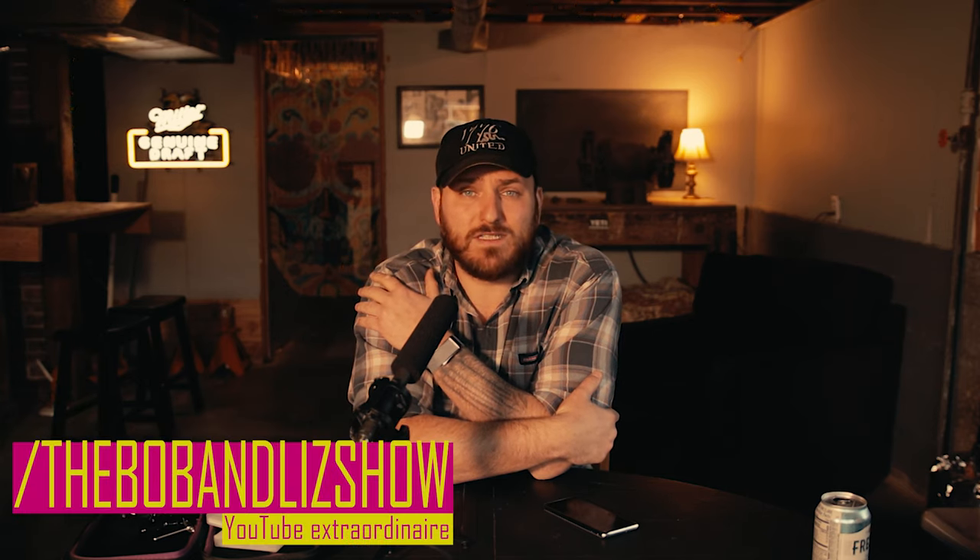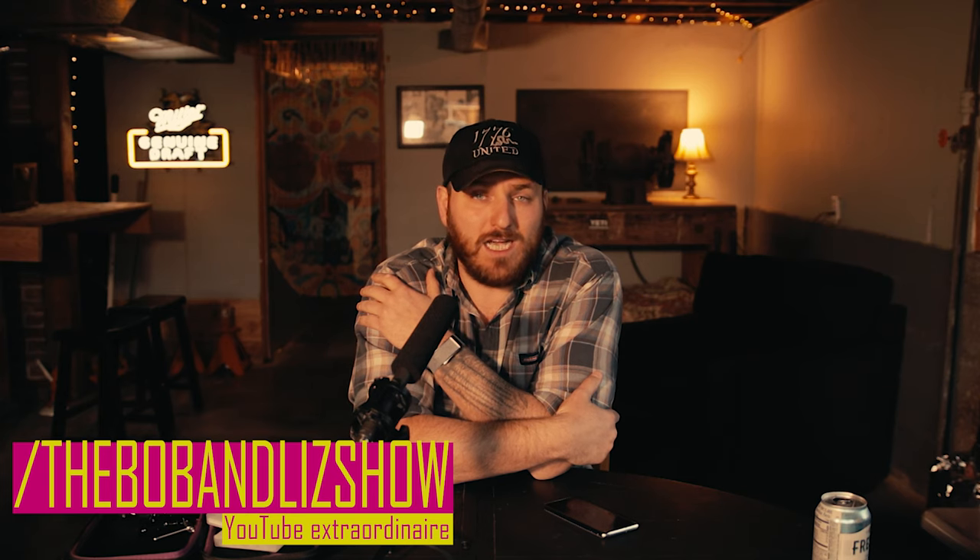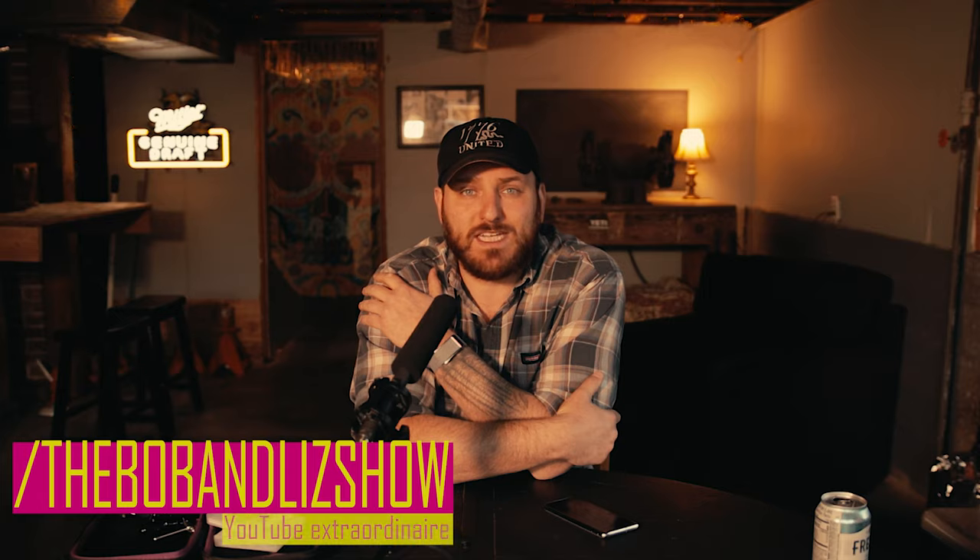Stay tuned — if you like these types of videos I'm trying to do more of them and put them out more often: short, sweet, and to the point. Please like and subscribe. Find us on social media: Facebook.com/TheBobAndLizShow, Instagram.com/TheBobAndLizShow, and TheBobAndLizShow.com. Thanks for watching and we'll see you next time.